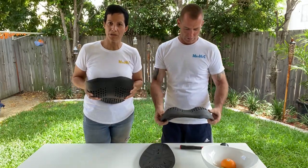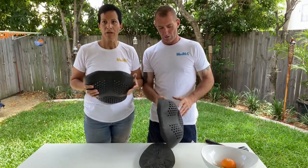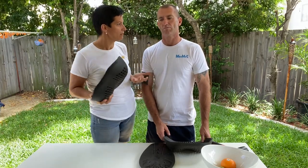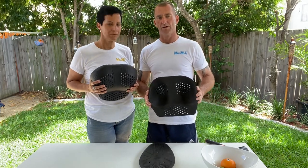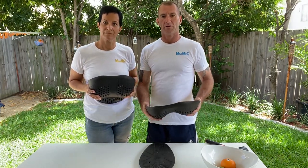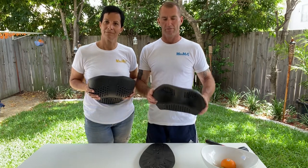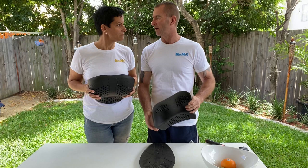One thing we also need to mention is that all of our armor has passed EU certification, which is the highest certification of testing for body armor. This makes it the perfect protection for pretty much any work or sport activity where an impact could occur — whether you're a veterinarian at risk of getting kicked by a horse, a motorcycle rider, rugby player, cricket player, or horse rider.